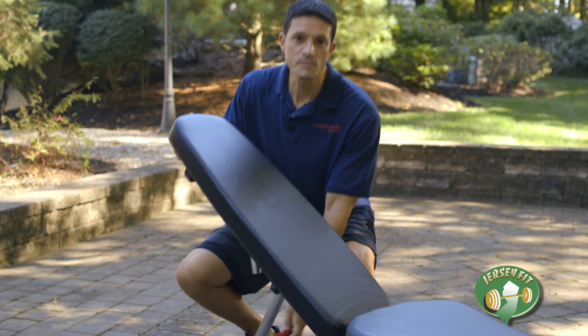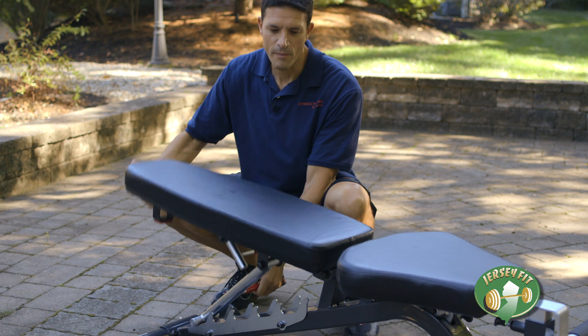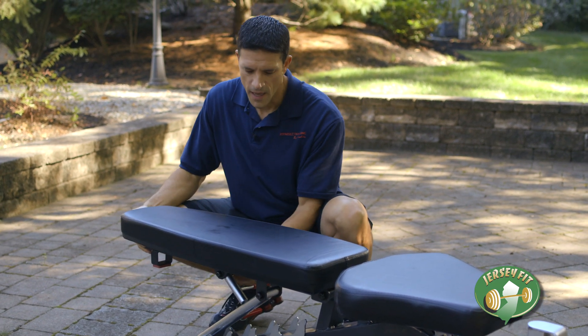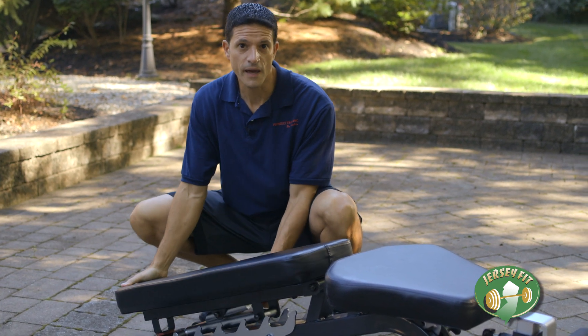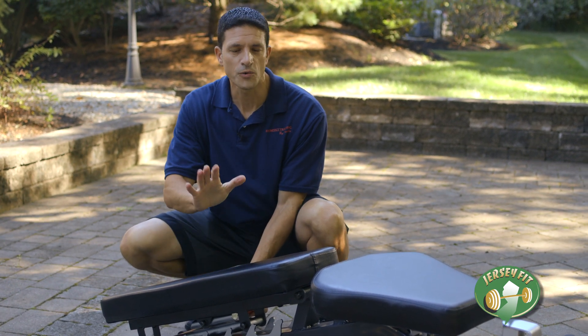One piece of equipment that I highly recommend you purchase is called an adjustable bench. It has the flexibility to move the back part of the bench into an incline position, then shift it down back to a flat position again, and it has a little lever which you can bring it down to a decline position. So there are three positions you can use on this bench — a great piece of equipment.